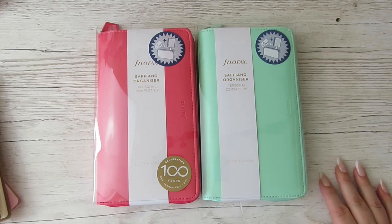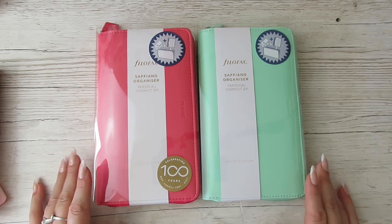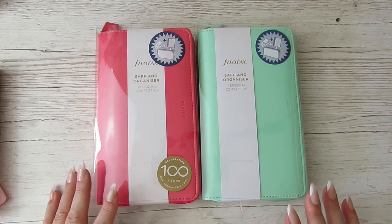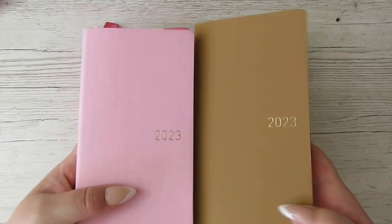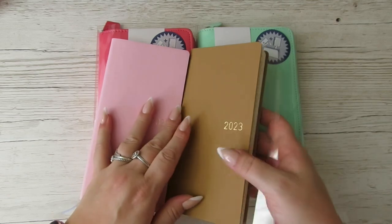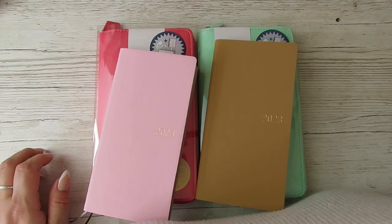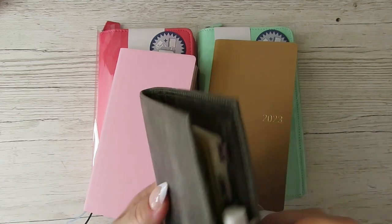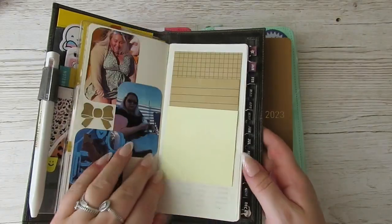Today I'm doing a video on some planner covers. You'll probably have seen these a million, billion, trillion times. But I'm trying to figure out covers and things that I want to use in 2023. I bought both of these Hobonichi Weeks planners for 2023. I don't know if I'm going to be using both or not, because I have decided — this one that I set up last year, I might just re-date it.